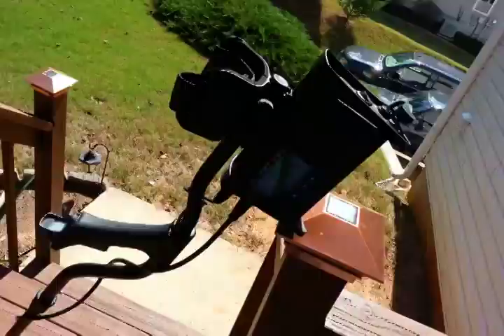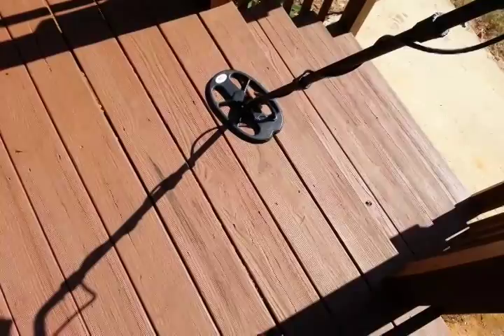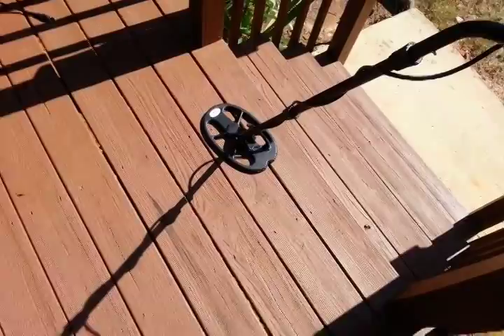I got the Nocta 4's Core with the 11 by 7 double D coil and I want to do a quick nail test here on the deck. I got a nickel on edge right here in the crack, and I got a dime stuck right here on edge. This machine is going to be in two-tone with the tone break set at 40.